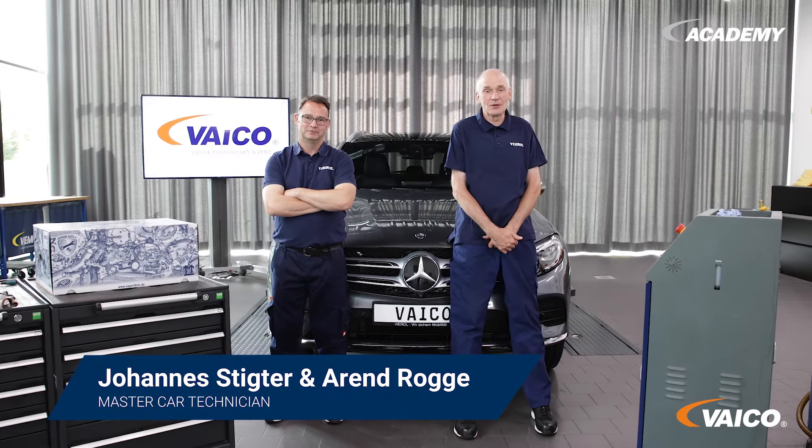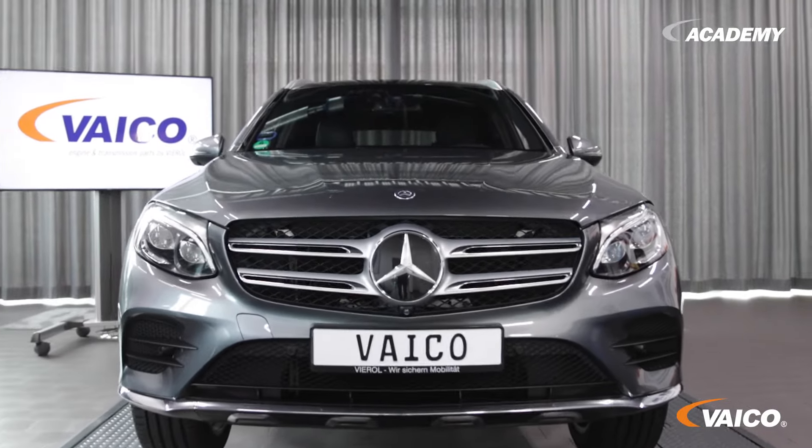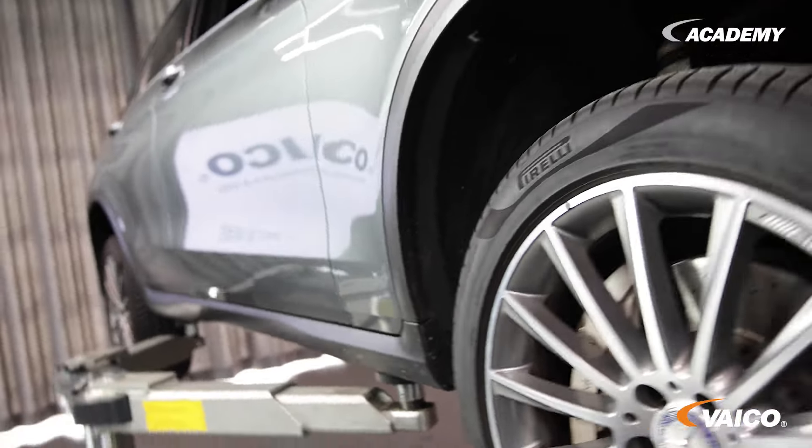Hello from the Virol Academy in Oldenburg. Hello and welcome. Today we have this beautiful Mercedes with a 9G Tronic transmission. Here we want to show you a transmission flush.